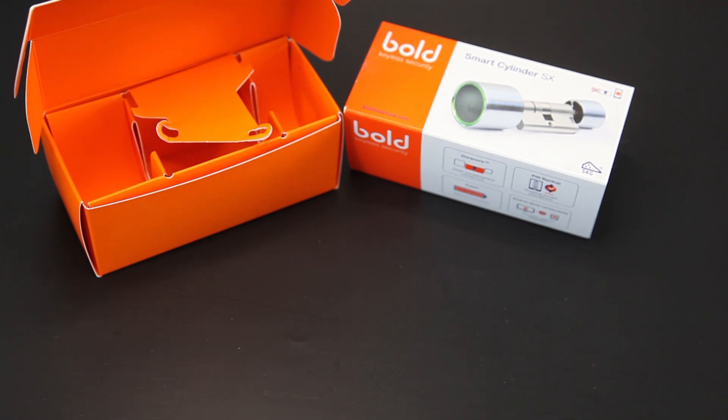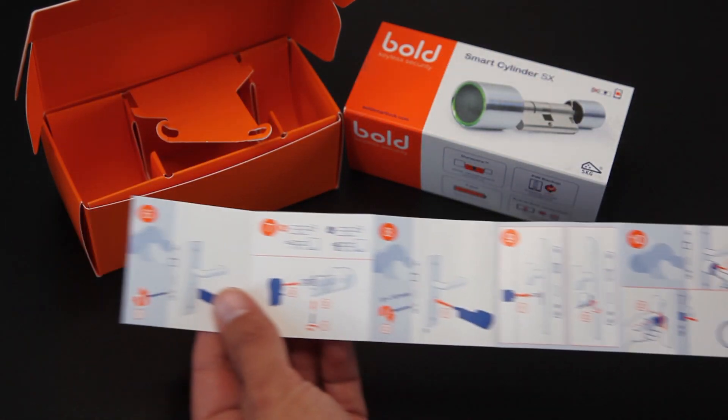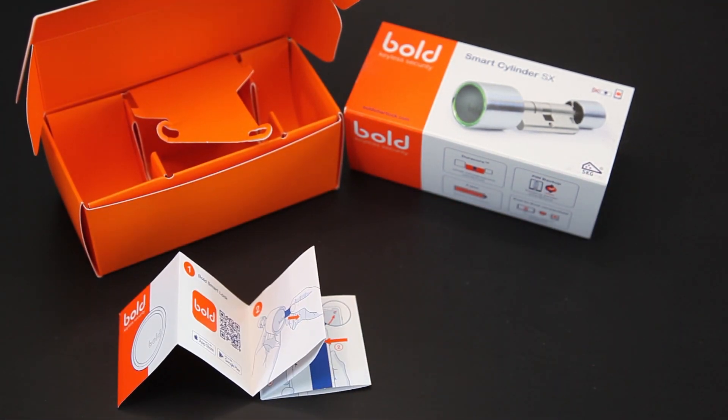Wat krijg je nog meer? Een handleiding. Daarin staat goed omschreven hoe je moet installeren. Het installeren is eigenlijk een kwestie van de app installeren, op installeren klikken, het knopje op de slot 5 seconden ingedrukt houden en dan wordt die gevonden. Het installeren in het slot is een kwestie van de oude cilinder eruit halen, deze vergelijken met de nieuwe, slimme cilinder, eventueel de maat aanpassen en hem dan weer vastschroeven. Dus dat moet iedereen wel lukken.